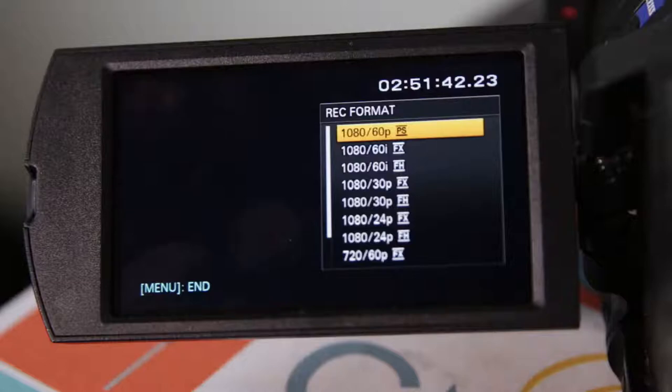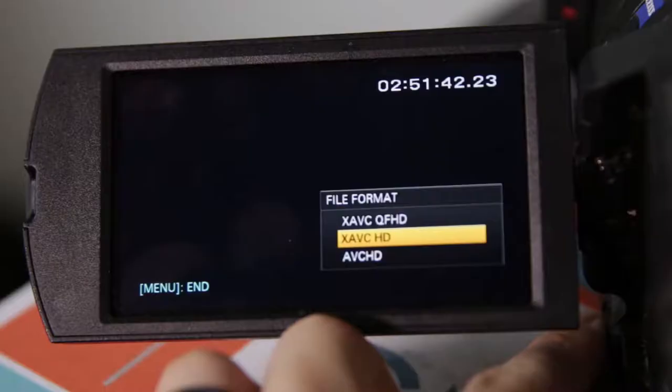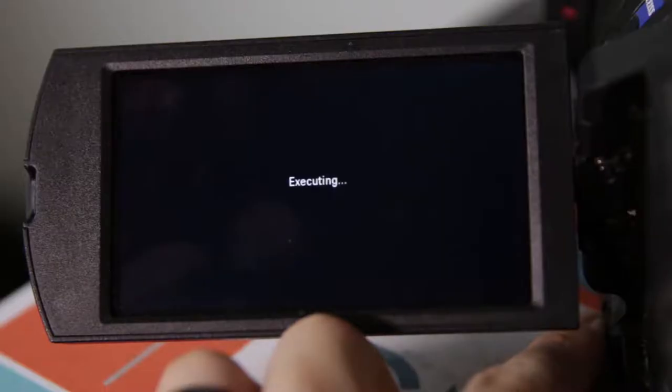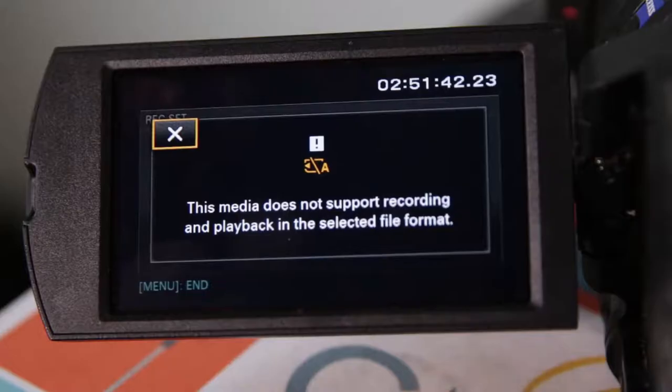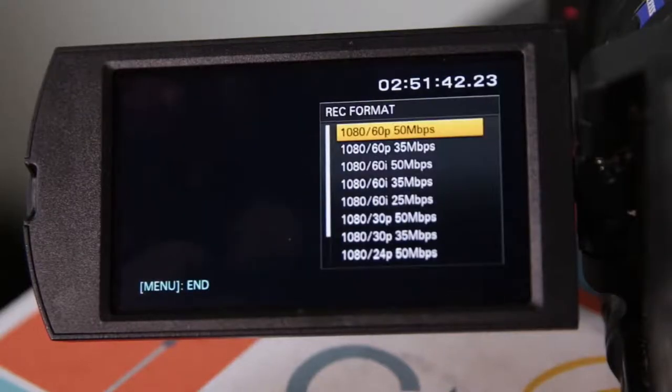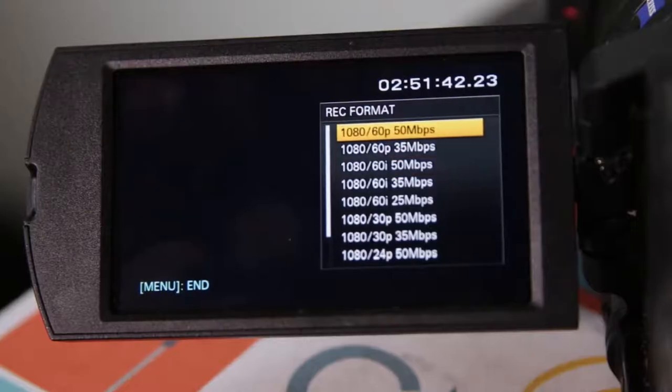Now let's take a look at XAVCHD, which is higher quality than the first option and requires a minimum SD card of 64GB U3. Otherwise, the camera will tell you the card inserted won't be able to record anything, so be aware of that. Under this format, you still have 720 and 1080 resolutions as options, but the write speeds are higher at 25, 35, and 50 megabits respectively.